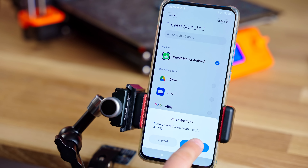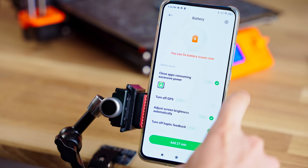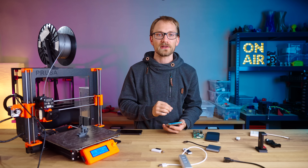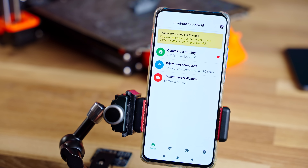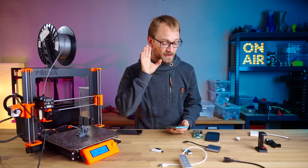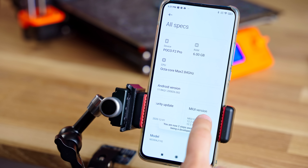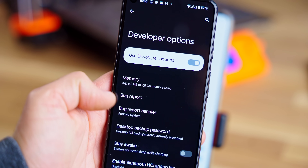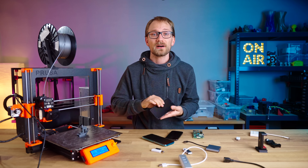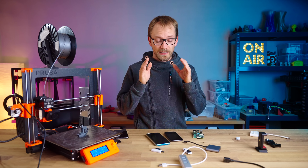If your device has some manufacturer-specific assistant settings menu, that can often also hide more power settings that could mess things up. Octo4a also automatically asks you if you want to change a setting to allow it to always run in the background — you should definitely press that. If you still run into issues with too aggressive power management, you could try enabling the option to always leave the screen on while the phone is plugged in, which you can do in the Android developer options. But keep in mind that if your phone has an OLED screen, it's probably going to have some pretty nasty burn-in after just a couple weeks of use, so at least set the screen to minimal brightness.